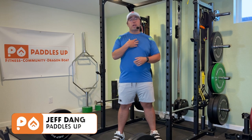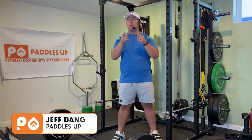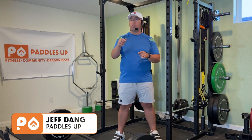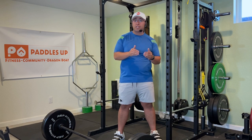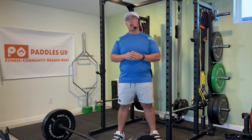Welcome back to Paddles Up. My name is Jeff and today we're going to show you one of our favorite workouts that's going to help complement you when you get on the water. What do you do at home? What do you do in the gym during the off season? What workout do we love to do to help you? Let's talk about it right now.